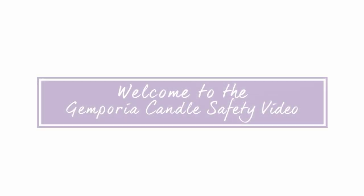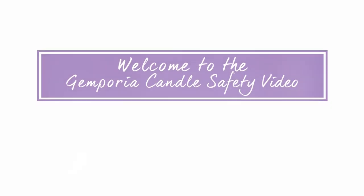Welcome to our safety guidelines and candle care tips. This video will help you get the most out of your Gemporia candle.